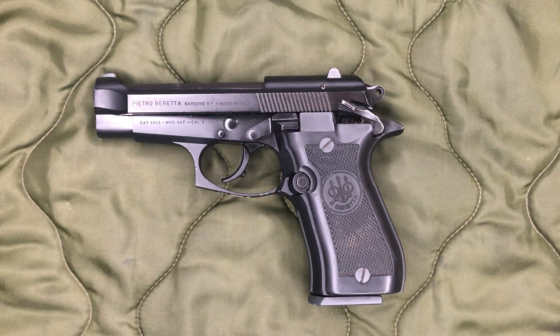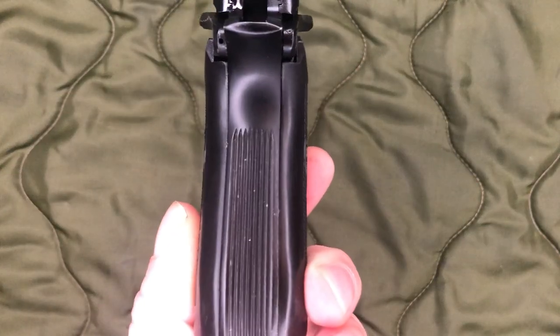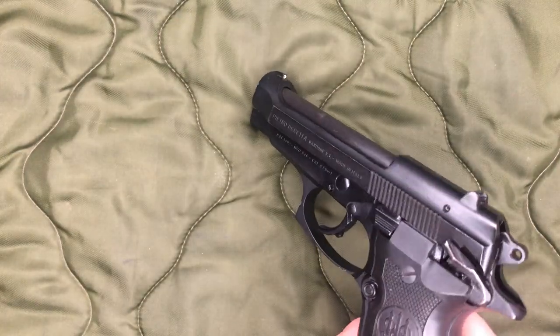They're very well built and they have very nice triggers. The slides do tend to be pretty stiff on racking them back. It is worth noting that they did make a tip-up barrel version, which EAA is now importing a Turkish copy version of. But anyway, that's what I think the gun is really marketed for — being a shooter with smaller hands. And this version is the double stack. This is 13 plus 1. You do have a single stack version. I'll get my one with wood grips right here. This is an 85 BB.